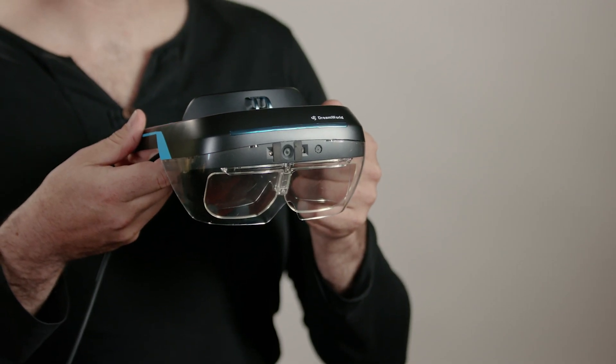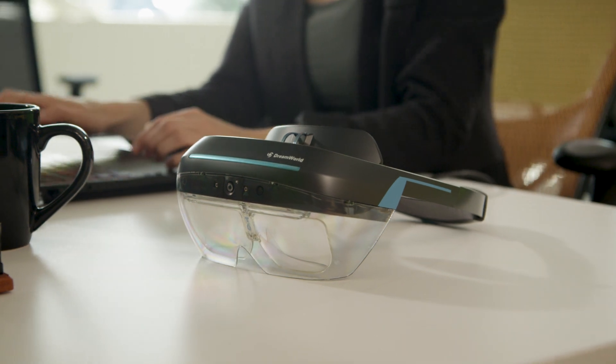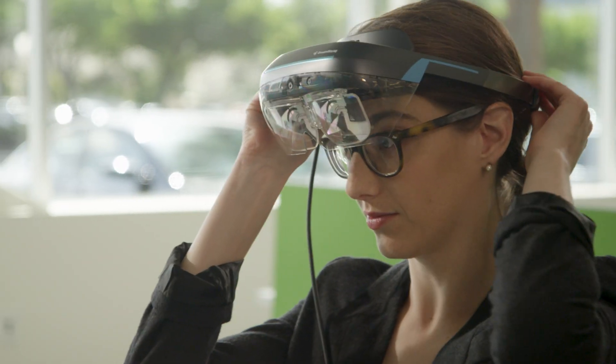That's why we created the Dream Glass. It's a lightweight, fully-featured AR headset. The engineering team took great effort to iterate the design of the Dream Glass and achieved 90 degrees of field of view, with excellent image quality at only 240 grams.